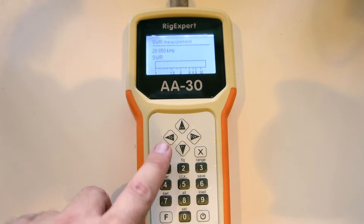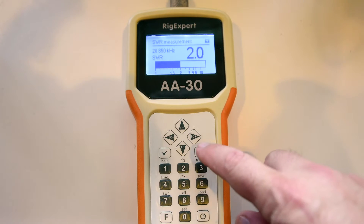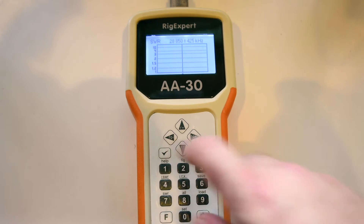Here we have a quick look at how the SWR reads on 10 meters. I first pick the middle of the band and give you a quick reading, and then we'll switch over to a scan of the entire band. You'll see that the antenna actually performs quite well on its own.